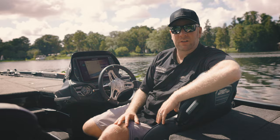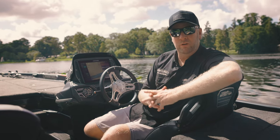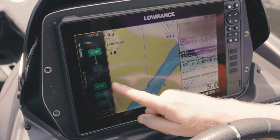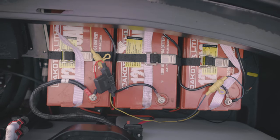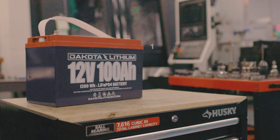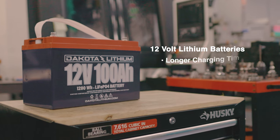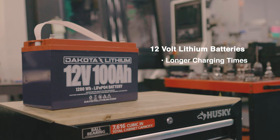The other configuration you can choose when going with lithium batteries is two 12-volt batteries wired in series to get 24 volts, or three 12-volt batteries wired in series to get 36 volts. When working with the PowerPull charge, individual 12-volt batteries definitely work, but they require longer charging times to get the three batteries balanced and ready to go fishing the next day.